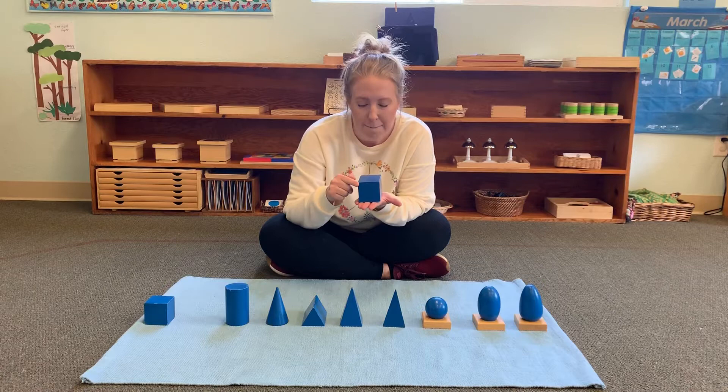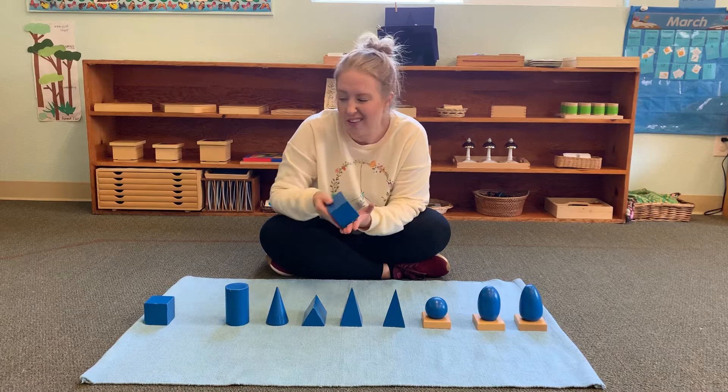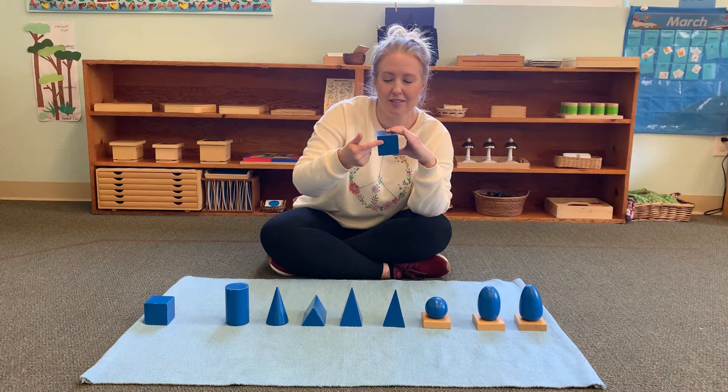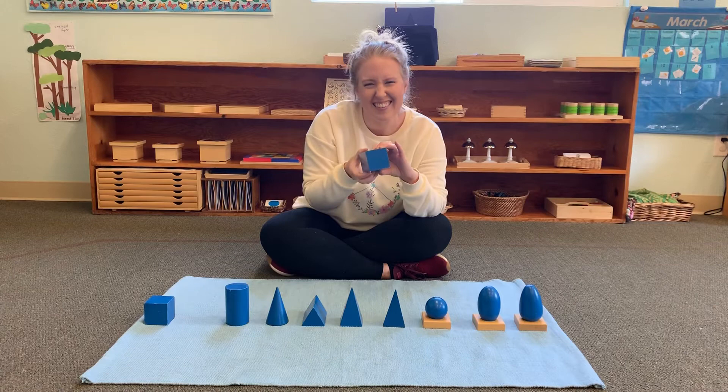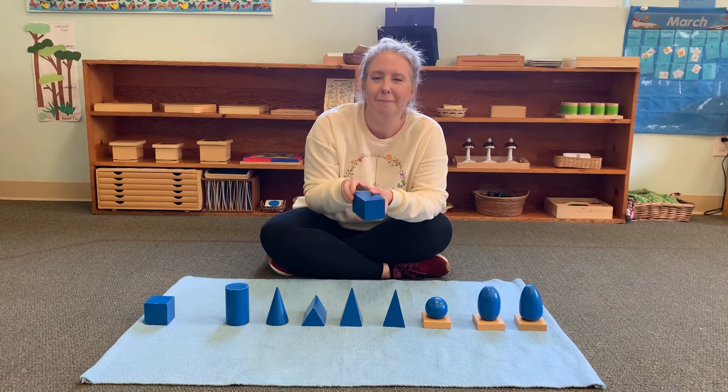This is a square-based prism, and we have these in our classroom — they look like stairs, don't they? This prism cannot roll either; it just bumps on its side. It has two squares and four rectangle sides, so six sides total, but two squares and four rectangles make up a prism. Can you say prism?